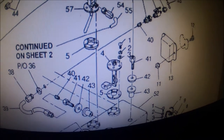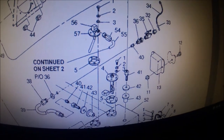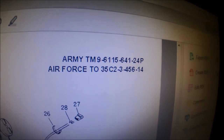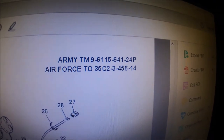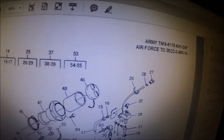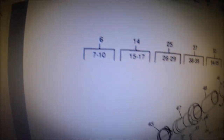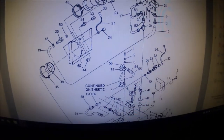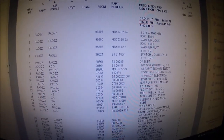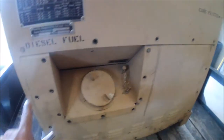This video is about replacing part number four in the drawing for an MEP 802A generator. The diagram is from Army technical manual 9-6115-641-24P, the depot level repair manual, page 63 of the PDF. You can reference part numbers there - there's a second page for fuel filters and things inside. The video covers the part shown right here.